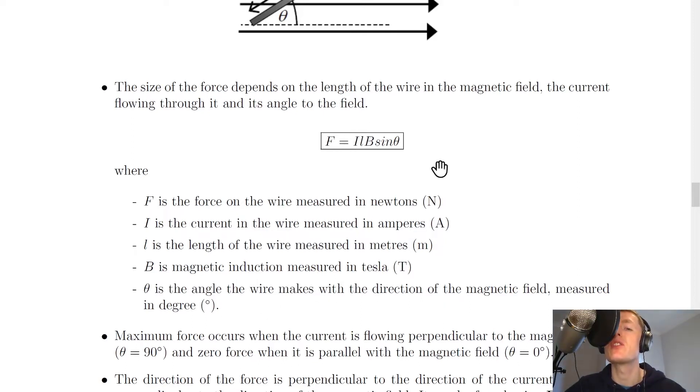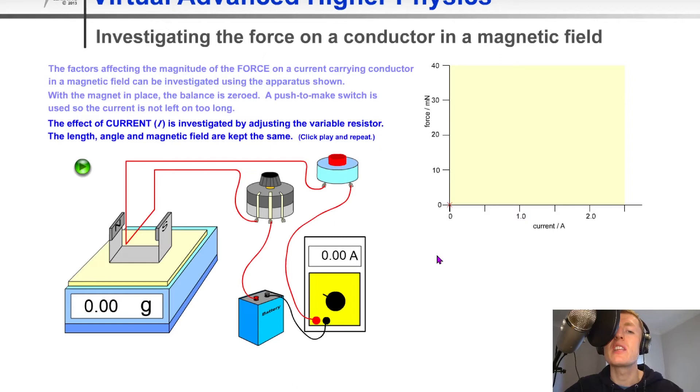To prove this relationship, I'm going to show you a simulation. We've got a circuit with a push-to-make switch, a variable resistor, and a horseshoe magnet with a north and south pole sitting on a balance scale, connected to a battery and an ammeter. We can adjust the variable resistor to change the resistance in the circuit and therefore the current flowing through the wire, and then calculate the force the wire exerts down on the balance scale.